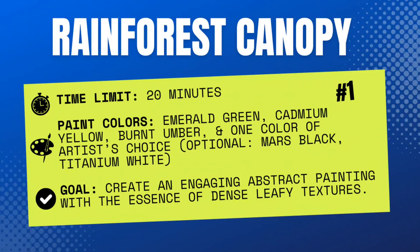The goal is to create an engaging abstract painting with the essence of dense leafy textures. Remember, this is abstract, so you're not necessarily painting leaves — you can, or some form of them, but this is abstract.